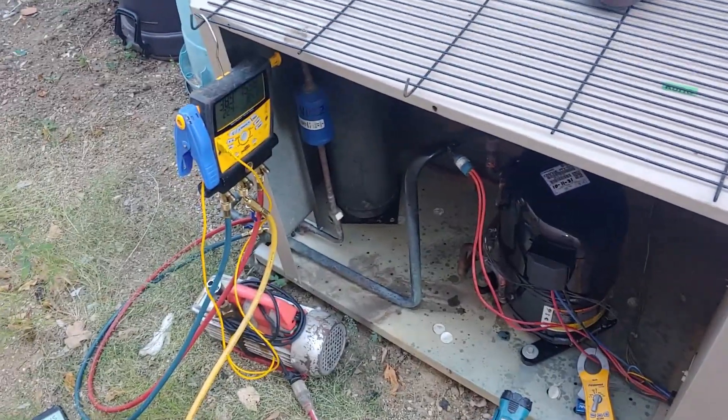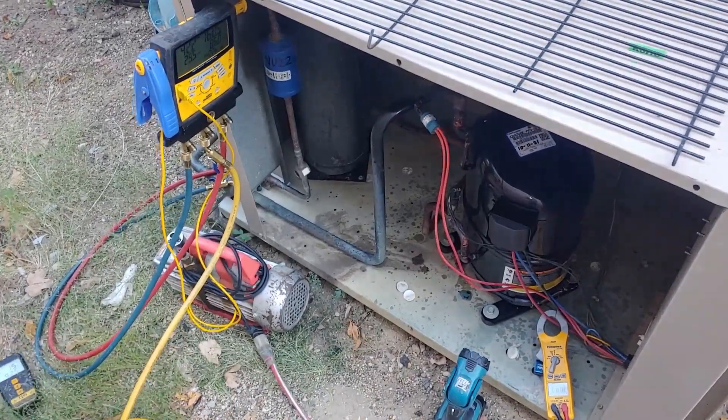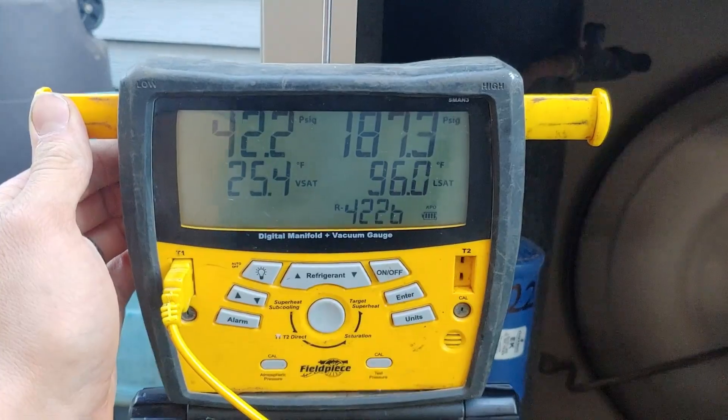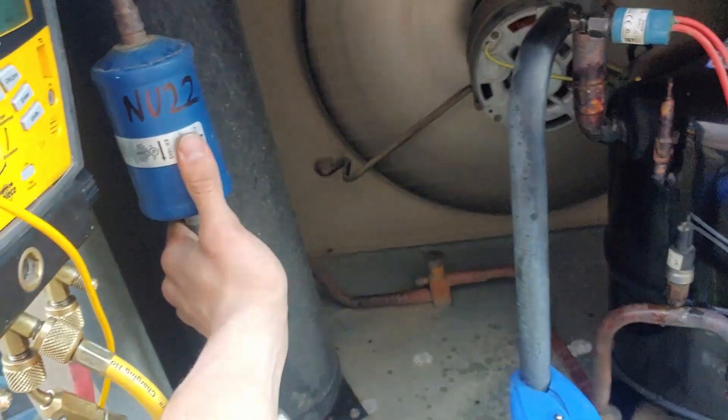Looks like we got it taken care of. We just gotta add in the remaining refrigerant and then make sure it's cooling inside. I think this is probably my fastest compressor replacement ever — it's been about two and a half hours since I got here, maybe getting close to three. Pretty quick. The pipe coming back is nice and cool, this is nice and warm. The cooler box temperature is coming down, so that means we got this one taken care of.